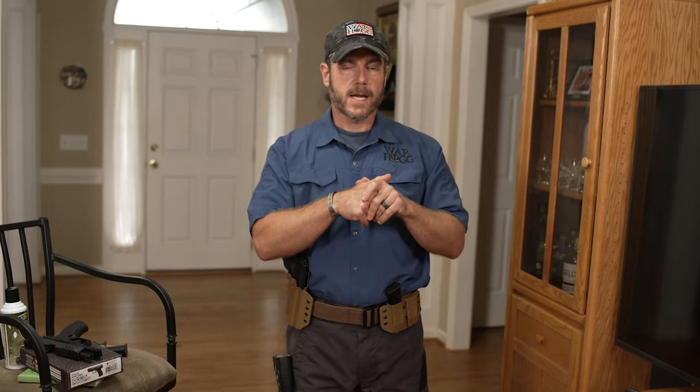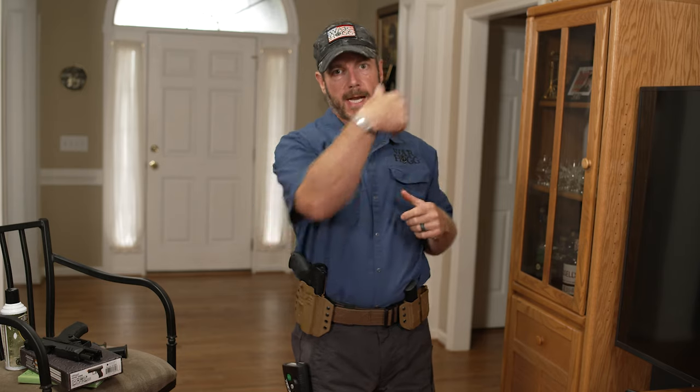The beauty with this Airsoft supplemental tool is now I can be in the confines of the house or out in the backyard. As long as I've got a good backstop to stop that projectile, now I can actually align my sights, press the trigger, and actually get a projectile to come out to ensure that my marksmanship is there.